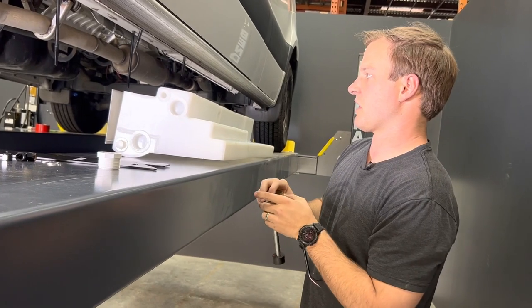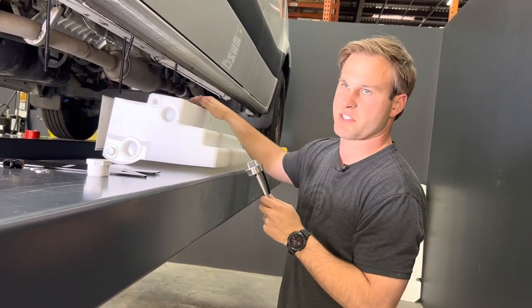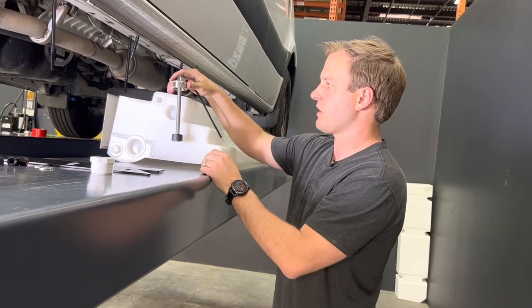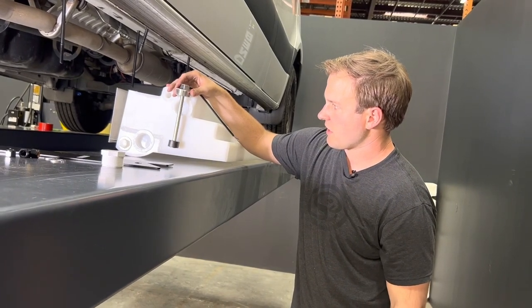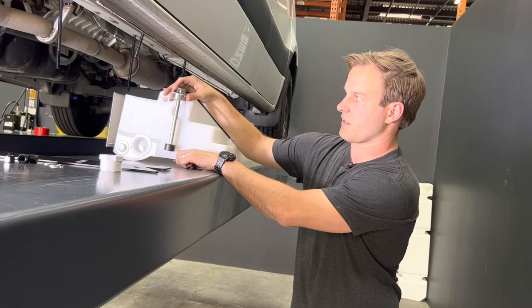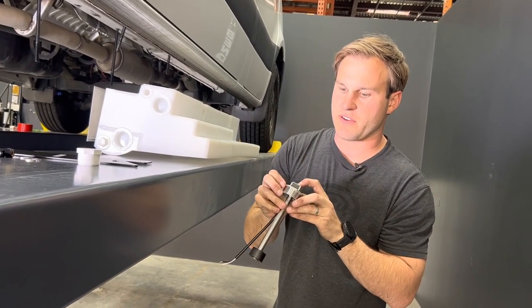For an overview of this tank: we have a level sensor on a 1.5-inch MPT on the top. This is a 7-inch level sensor from KUS — it's really perfect for this tank. It is a KUS and its part number is S5U7.